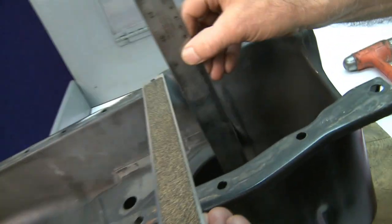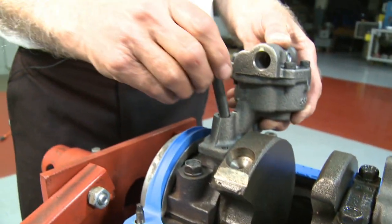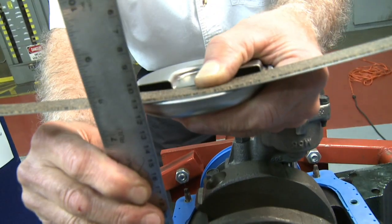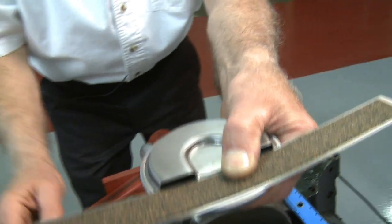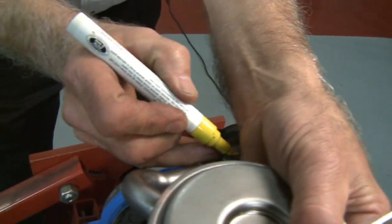First things first, let's measure the depth of the pan. Next, install the pump on the engine holding the screen one-half to three-eighths less than the depth of your pan. Mark the tube and the pump with a marker or a paint pen.